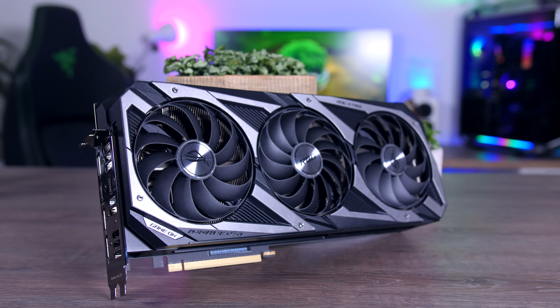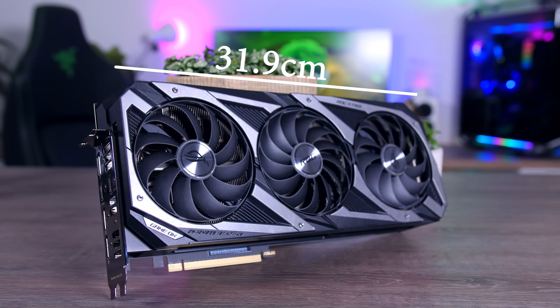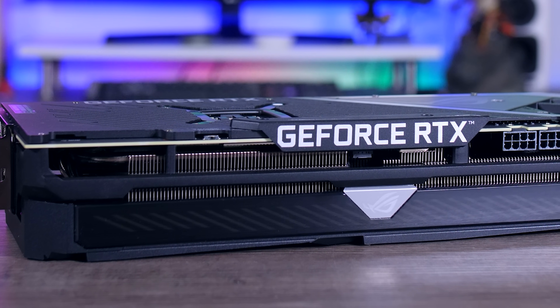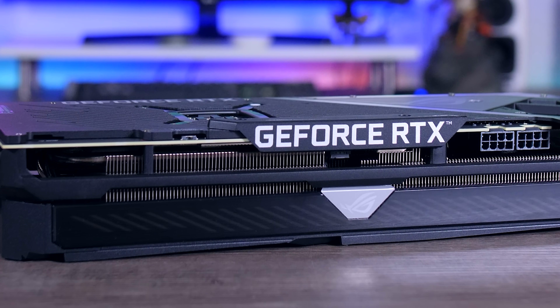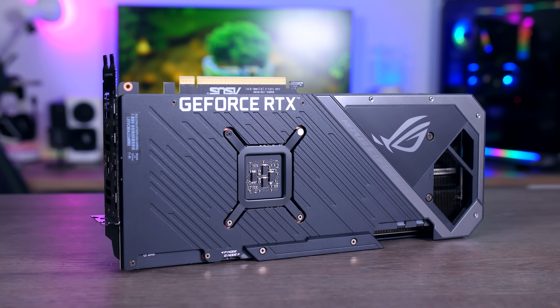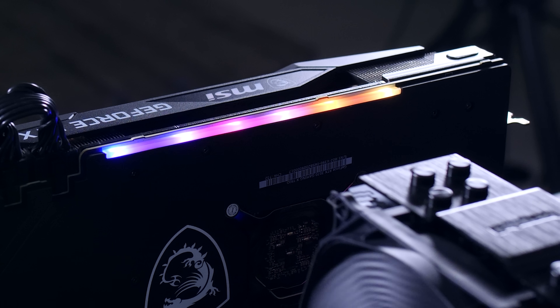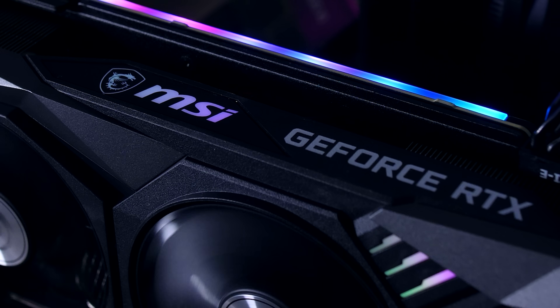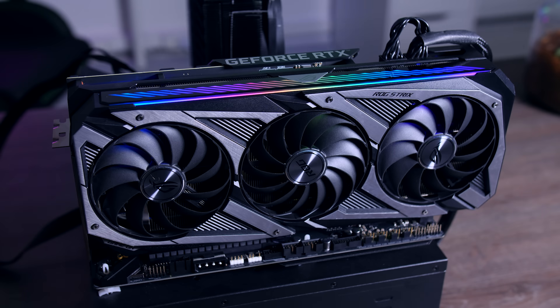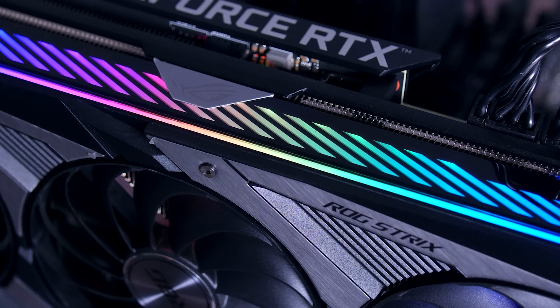The ROG Strix is even bigger and bulkier. It is a three-slot card with a length of almost 32 centimeters. It is really heavy too, definitely trying to appeal to anyone who thinks the thickest and heaviest GPU is the best GPU. Design-wise the Strix is pretty much exactly like the 3090 we've seen before. It is a very attractive card and also very sturdy and well built. If you are after a lot of RGB, both MSI and ASUS offer plenty — MSI has a straightforward light bar and logo, while the ROG has a slightly more elegant LED bar on the front.